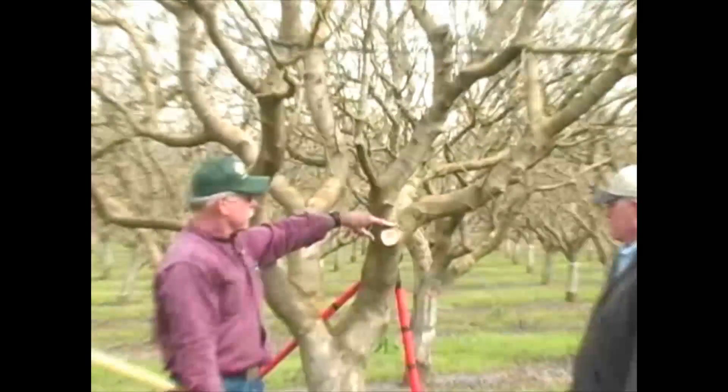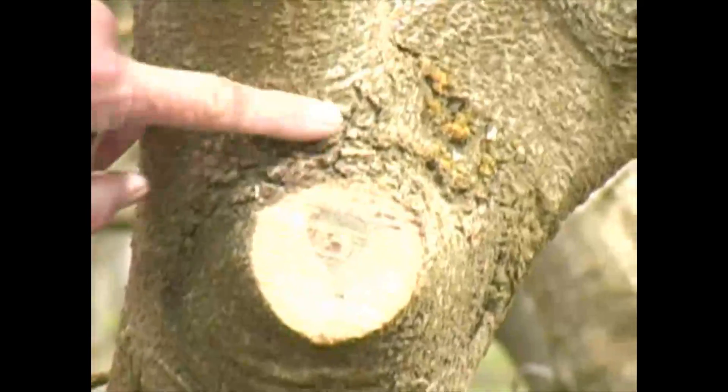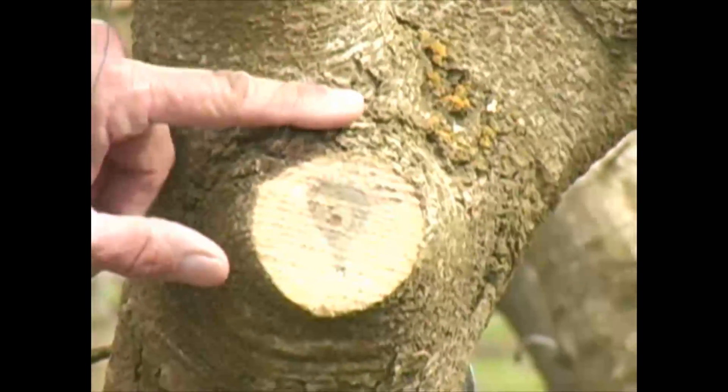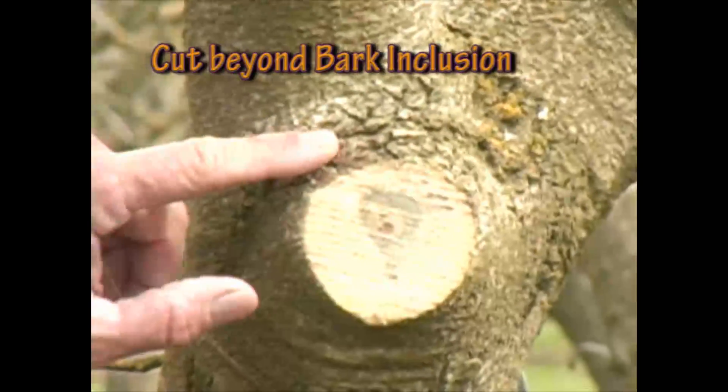Chris correctly initiated his saw cut just beyond what we call this bark inclusion. It generates the callus tissue necessary to heal over this wound.